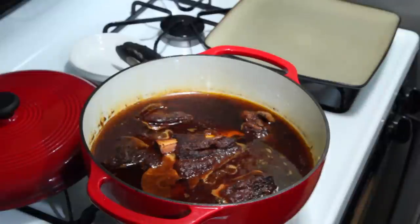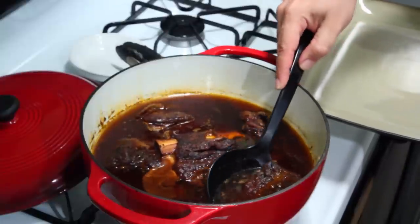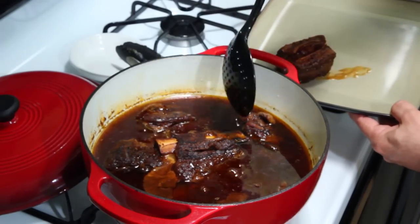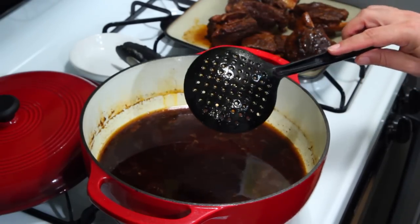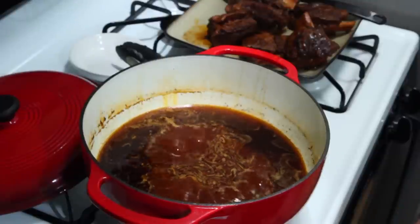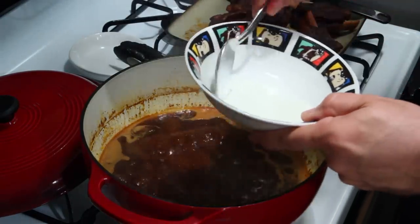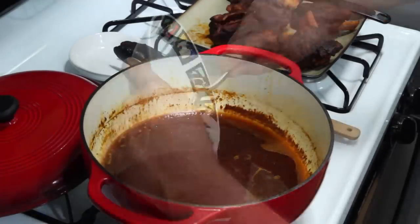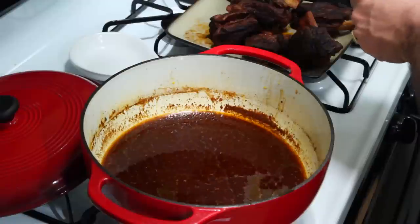All right, here we go — look how amazing that looks. We're gonna gently take these out and try to keep the bone intact. Place them on a plate and leave those there for right now. We're gonna bring our flame up a little bit and reduce the sauce by half — cook it down. Once it's reduced about halfway, I've got a little cornstarch and water — gonna scrape that in there. Get the whisk in there and make sure it's all incorporated.